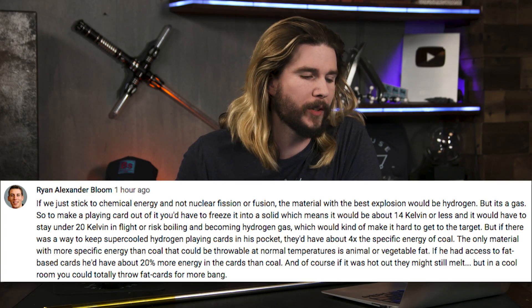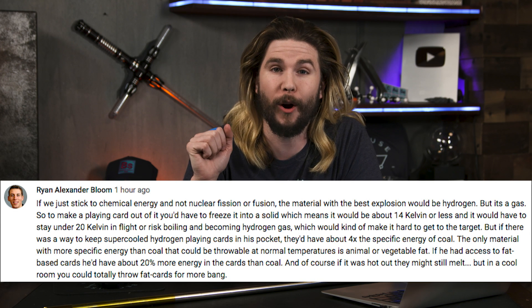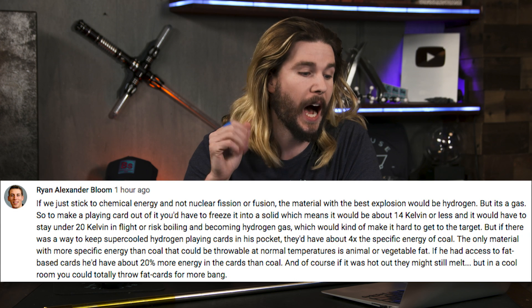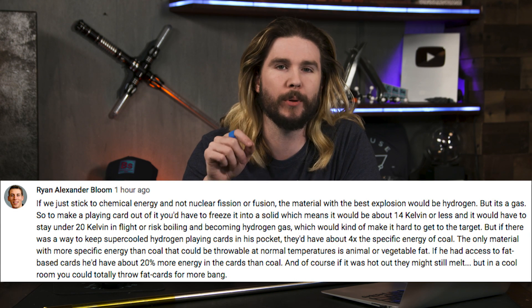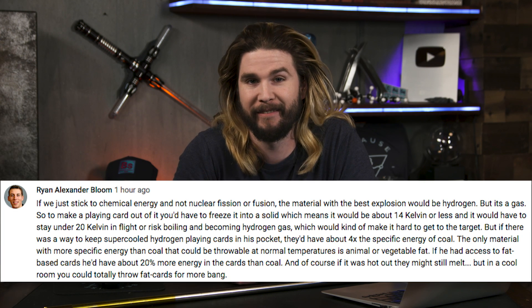Our next comment comes from frequent commenter Ryan Alexander Bloom, who talks about materials I didn't consider because it would be very hard to make a card out of them, like hydrogen gas. He points out you could get 20% more energy than coal — as mentioned in the episode — if you used cards made out of fat. If you somehow fashioned animal fat into cards, you'd get more chemical potential energy out of them. But I didn't use that because you're throwing around lard slices, which sounds gross, probably won't fly too well, and sounds gross.